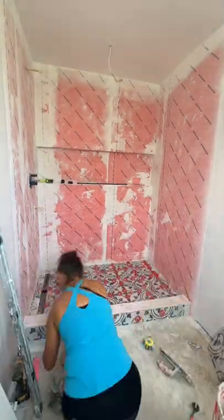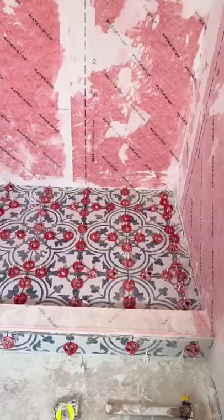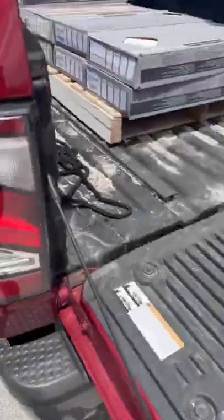This shower has a linear drain, and I'm going to be installing the same exact tile throughout the rest of the bathroom floor. Tomorrow I'll be starting the wall tile.